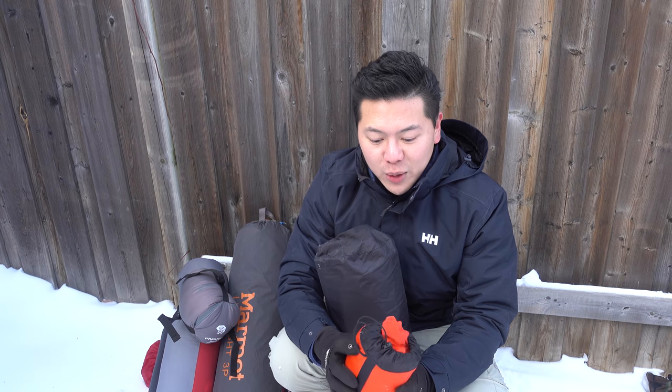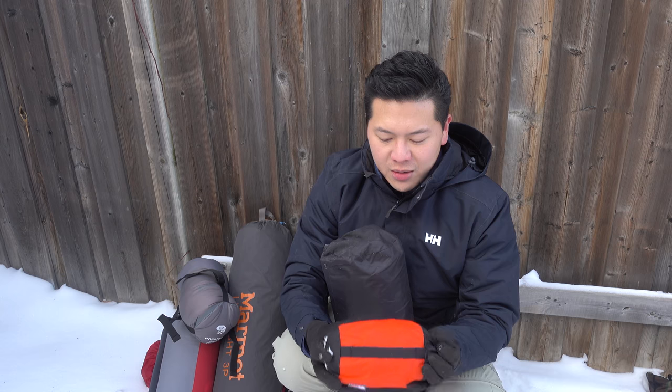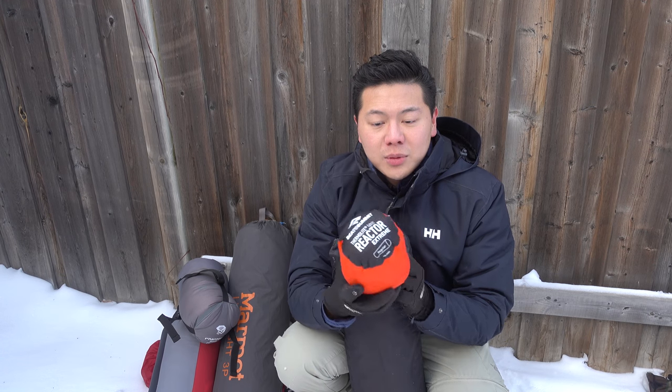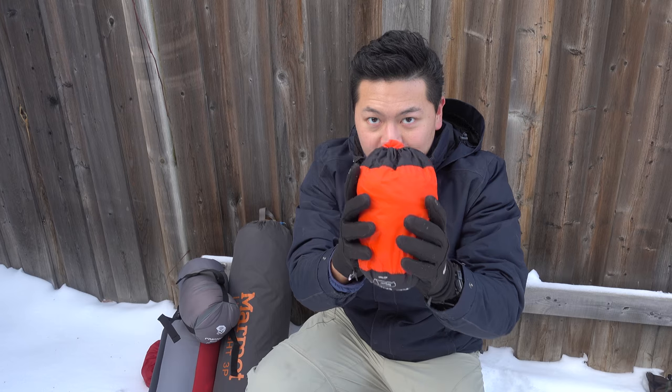A little trick to keep yourself warmer with a sleeping bag: although the negative-two-degree bag is good enough for most weather outside of winter, you can get a sleeping bag liner to put inside for extra warmth. This is the Sea to Summit Thermal Light Reactor — look at how small it is.